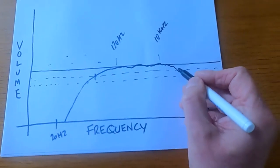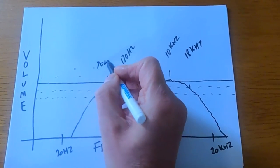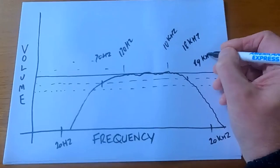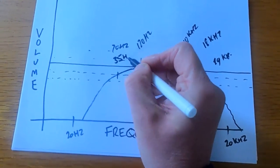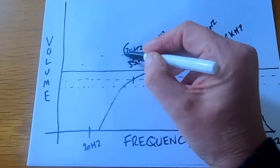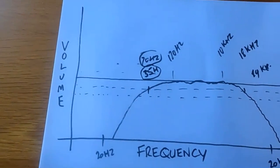So our speakers might say they go up to 18 kHz and down to 70 Hz. Some manufacturers would say '6 dB down' and then say their speakers go to 19 kHz and down to 35 Hz. Which one's right — 35 or 70? You can't really go by the spec sheet as a guide.